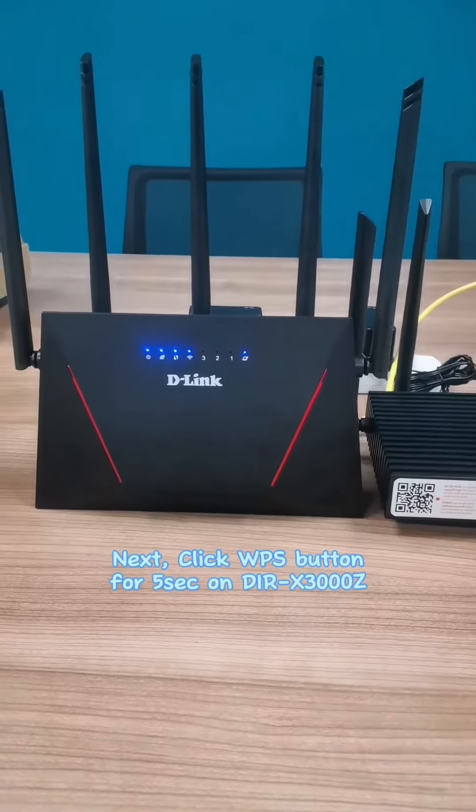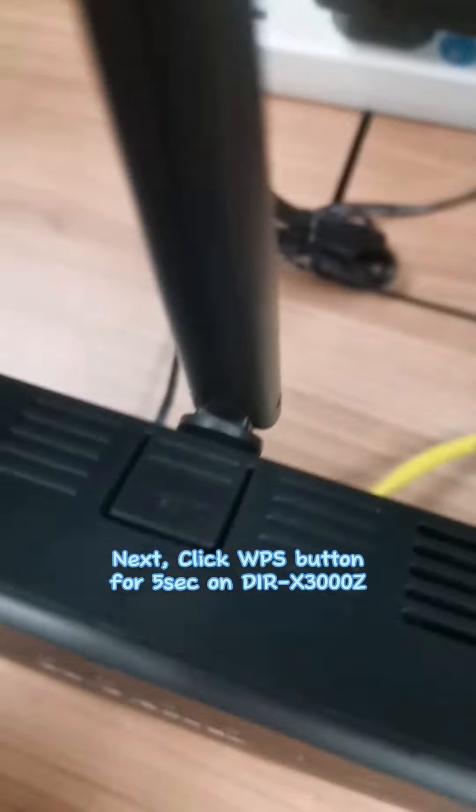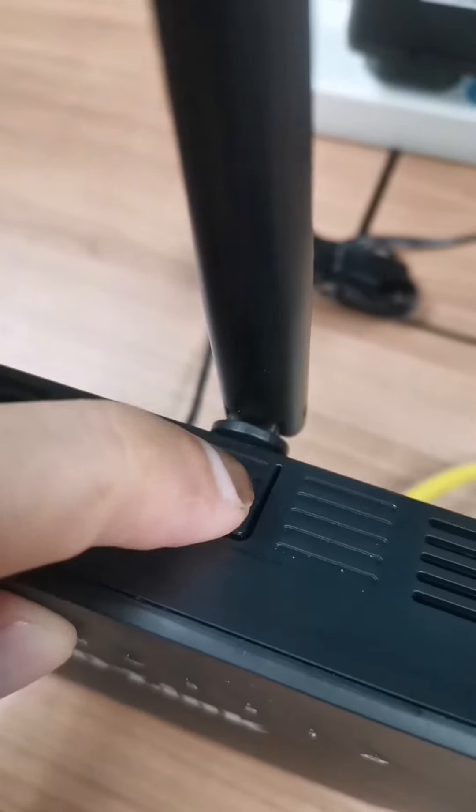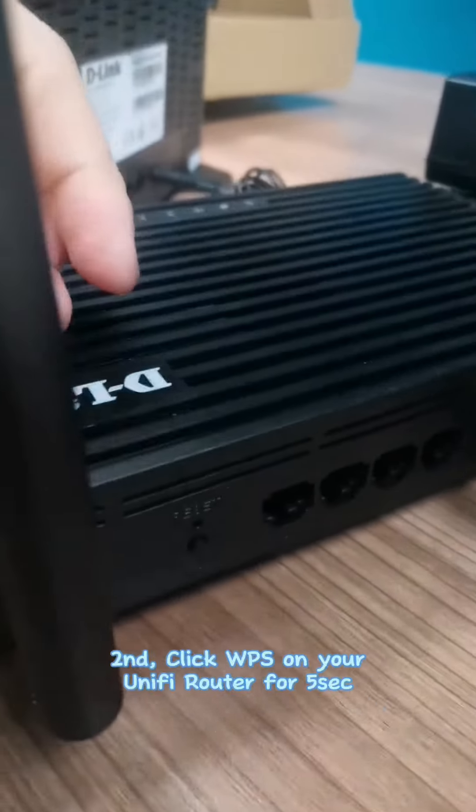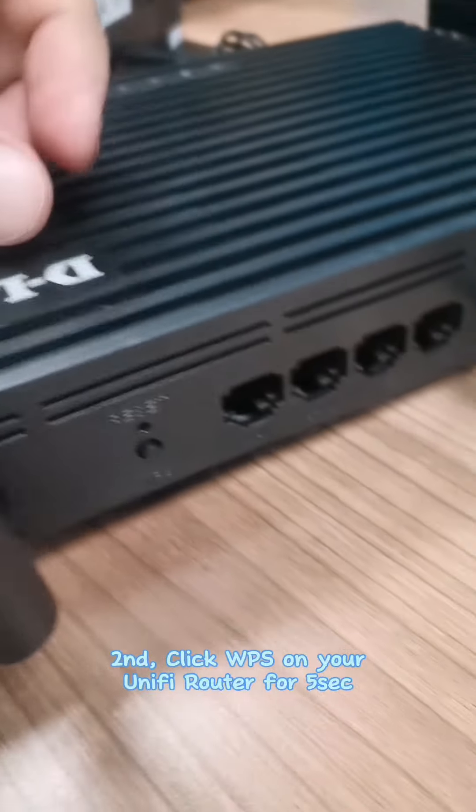Next, click the WPS button for 5 seconds on the X1860Z. Second, click WPS on your Unifi Router for 5 seconds.